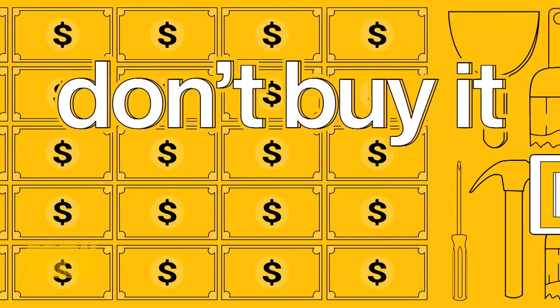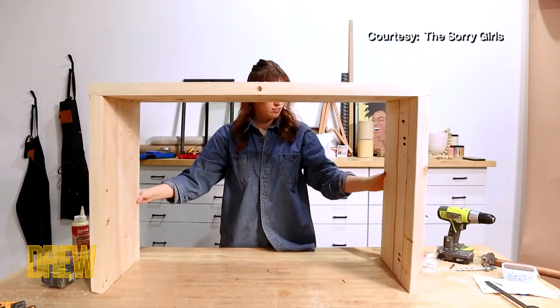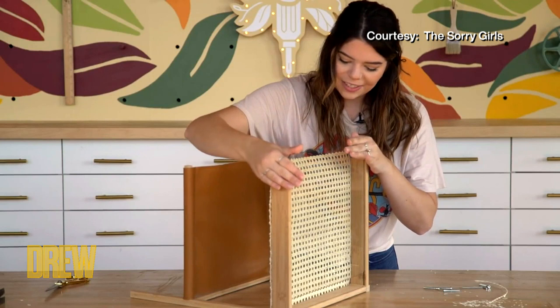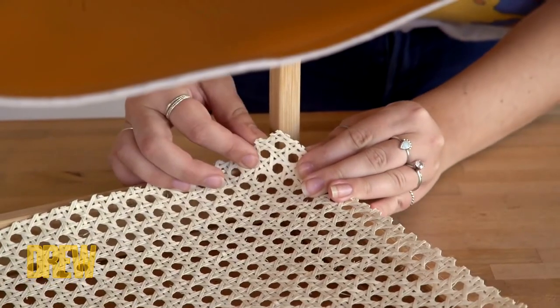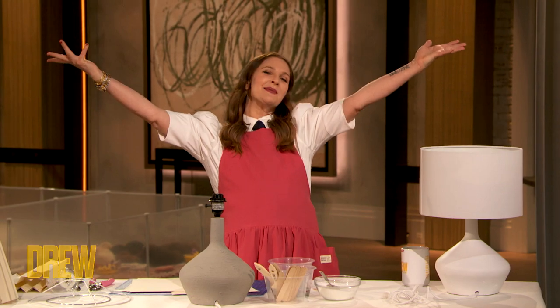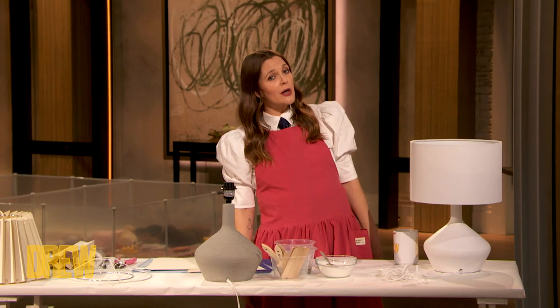It's time for Don't Buy It, DIY It! Our next guests are a DIY duo who have more than two million followers on YouTube alone. They have even more on other platforms and they're all about easy projects that won't break the bank. And they're about to show us one now in honor of our DIY week. Please welcome Kelsey McDermott and Becky Wright, also known as the Sorry Girls.